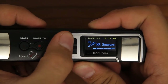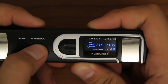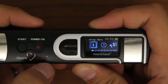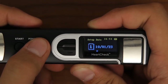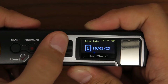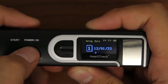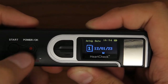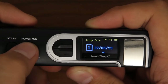To set the date and time, use the arrow buttons to scroll to the System Setup category. Once on the System Setup category, press the OK button to open the System Setup menu. Once in the System Setup menu, scroll to and select the Setup Date menu. Use the arrow buttons to change the day, month, and year. Once the correct number is selected, press the OK button to move on to the next column. When the correct date is selected, press and hold the OK button to return to the previous menu.